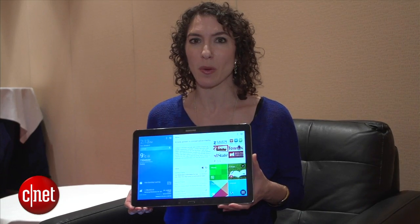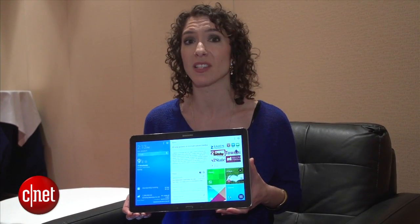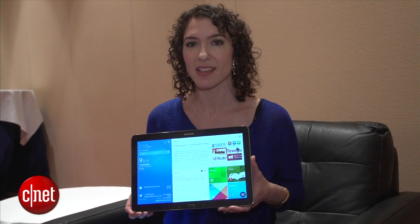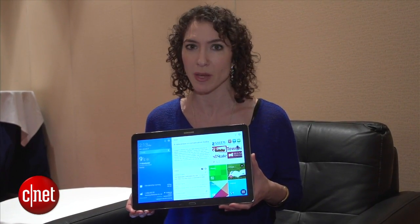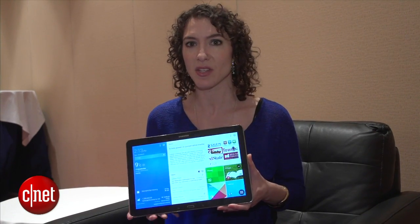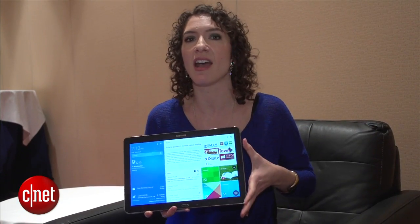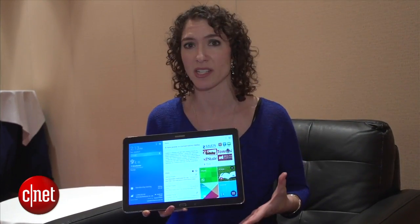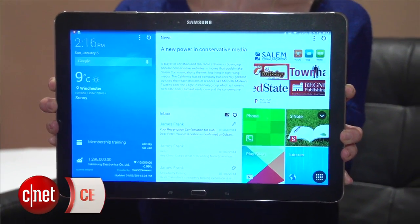We don't have any prices or pinpointed availability yet, however you should look for this device to come out in its first market in Q1. Samsung is definitely going pro with this, meaning there's going to be a very premium price tag for this tablet. Samsung is trying to get you to put aside the laptop and use a very high-end tablet that can handle productivity — not just watching videos and playing games, although you can certainly do that on the Pro line too.